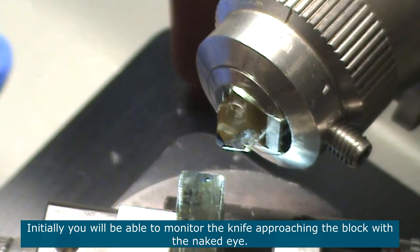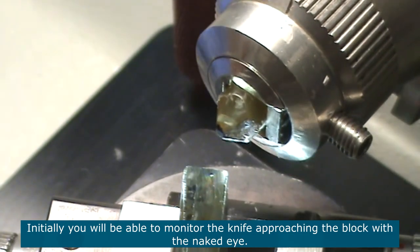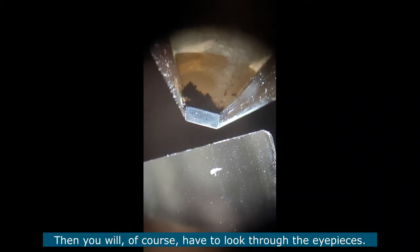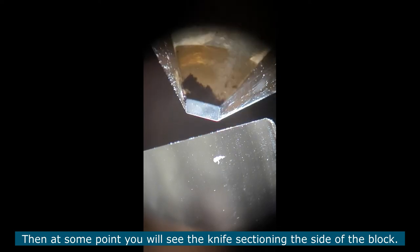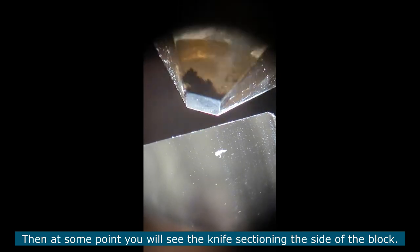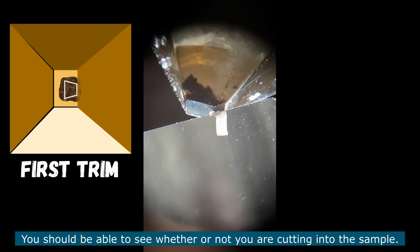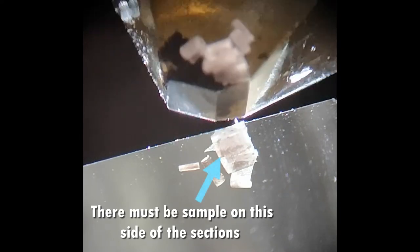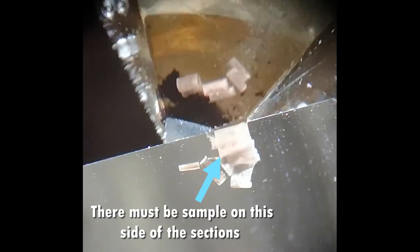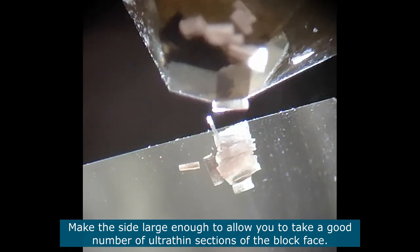Initially you will be able to see the knife approaching the sample with the naked eye. As the knife gets close to the block you will of course have to look through the eyepieces as you approach, and at some point you will see the knife sectioning the side of the block. You should be able to see as the sections come out whether you have sample on the whole side or not. Trim well enough into the block so that you have a side large enough that when you start taking your ultra thin sections, you will be able to take a good number of them.